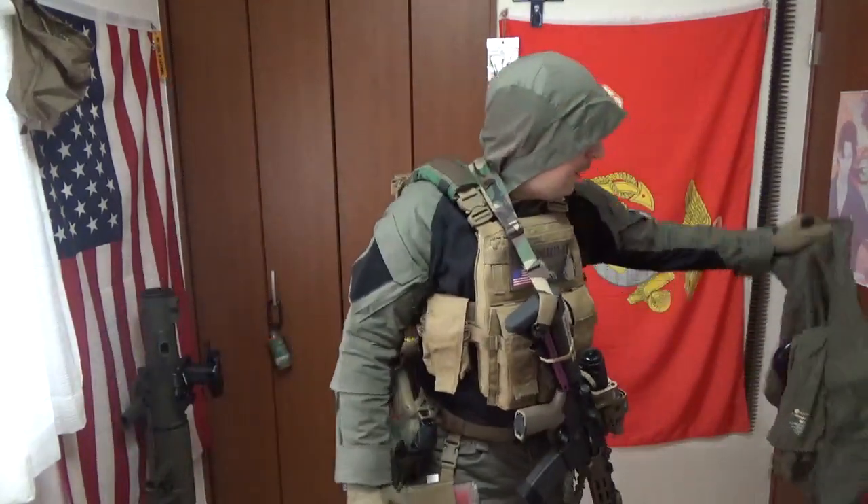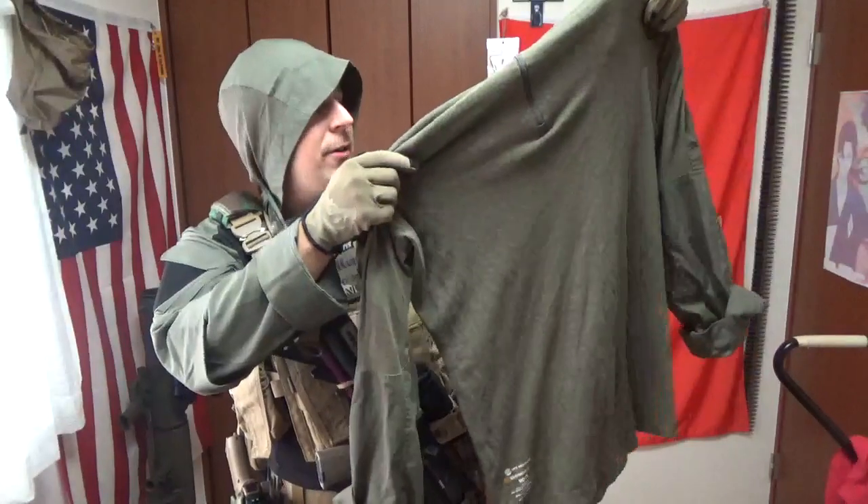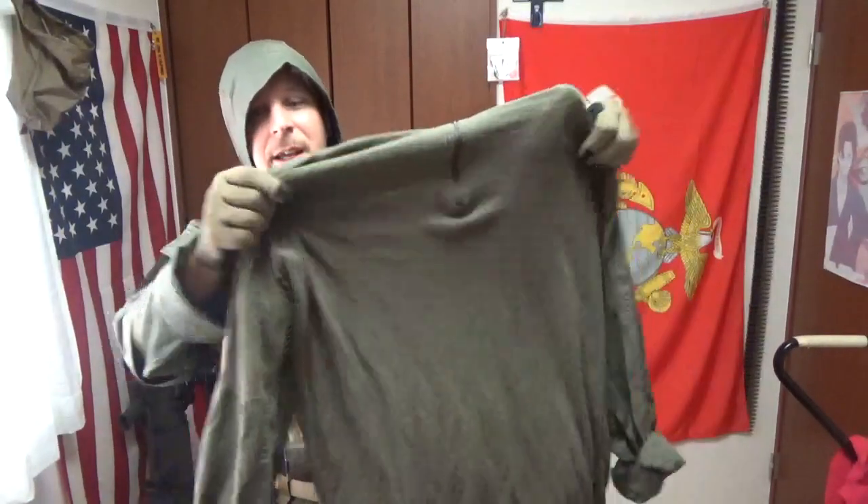Now the tactical hoodie is based a lot on combat shirts, so our baseline here is the Crye Precision G3 in Ranger Green, and we'll be comparing that to the Alma Tactical Hoodie, which is a combat shirt also in Ranger Green, but it is two-tone with black and it pops pretty hard.